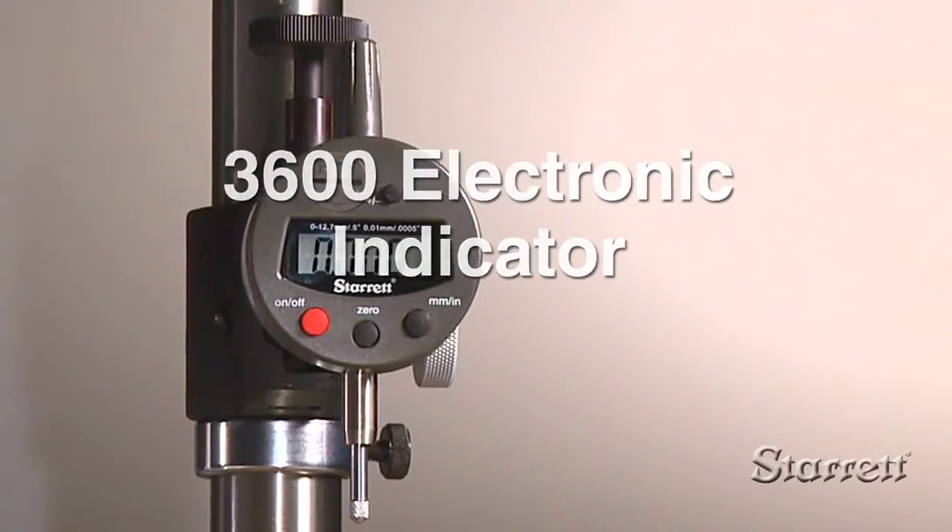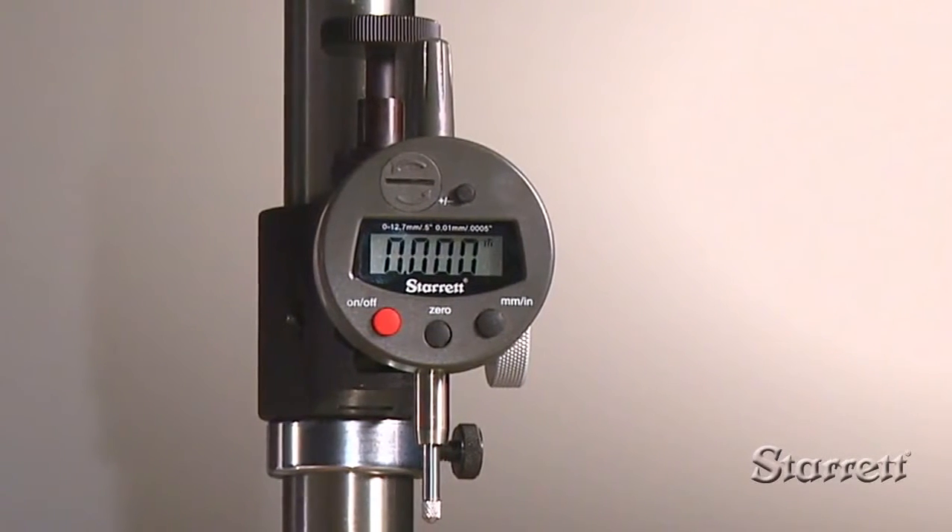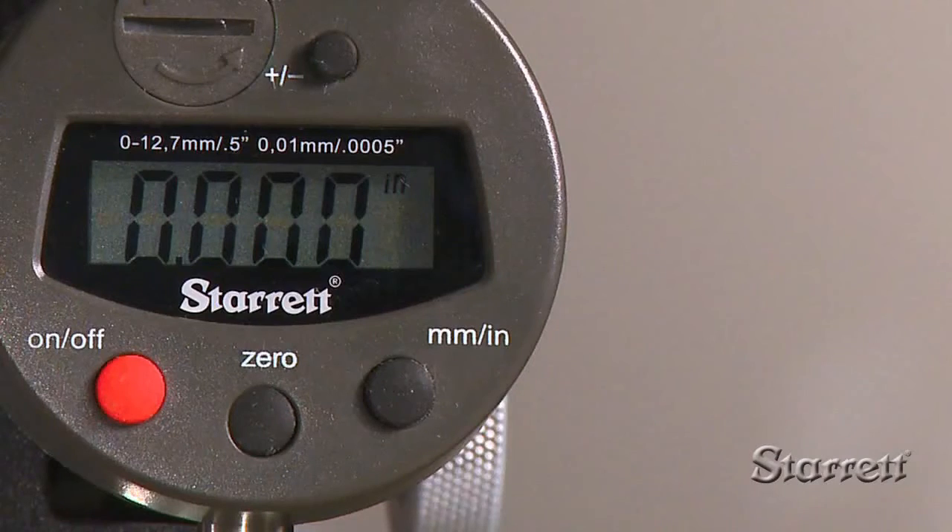Steric 3600 series electronic indicators provide accuracy, a full complement of basic functions, and excellent value. They have a large, easy-to-read LCD on an AGT2 size body.